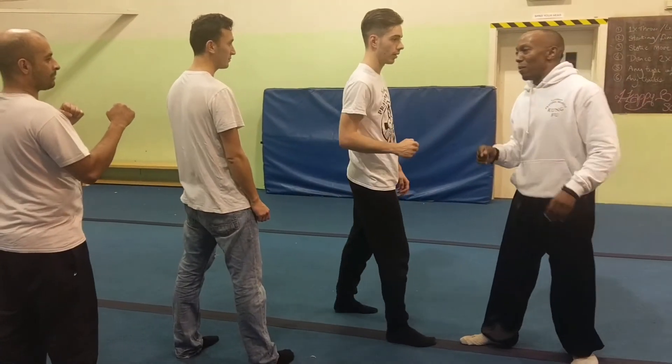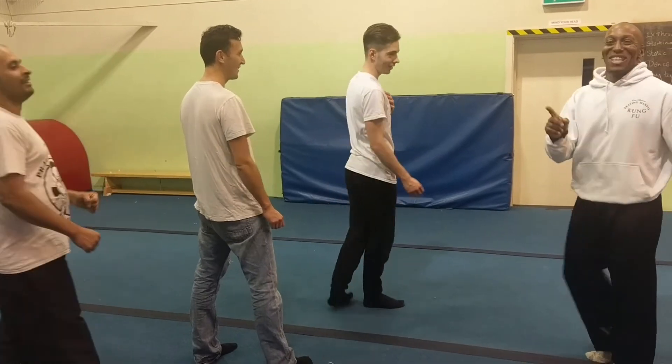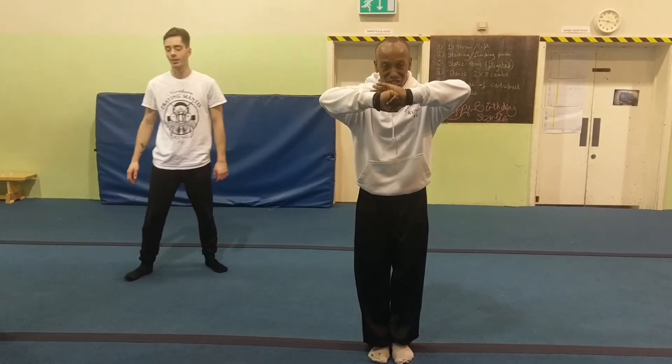So you bob, you move, you line them up. That's the tactic. Thank you very much for watching the series from the Prairie Mantis School.